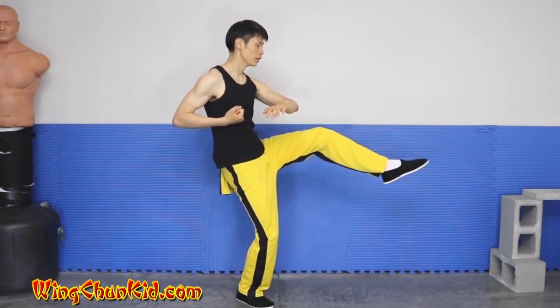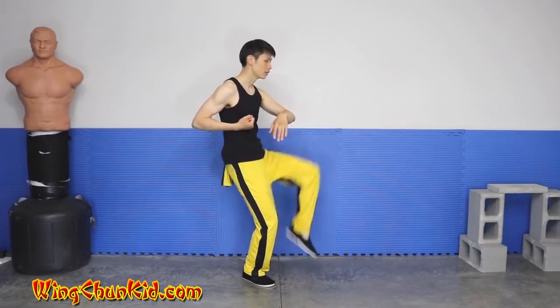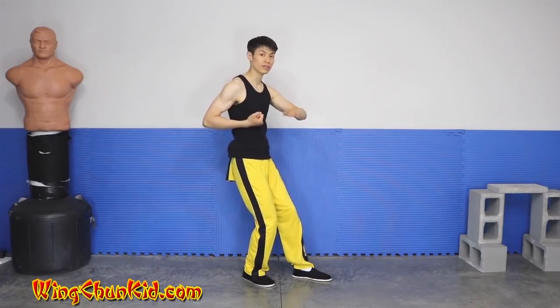You can either do it with the toe up or toe pointed. So you make contact with the toe, the top part of your foot. This makes for a little bit more distance.